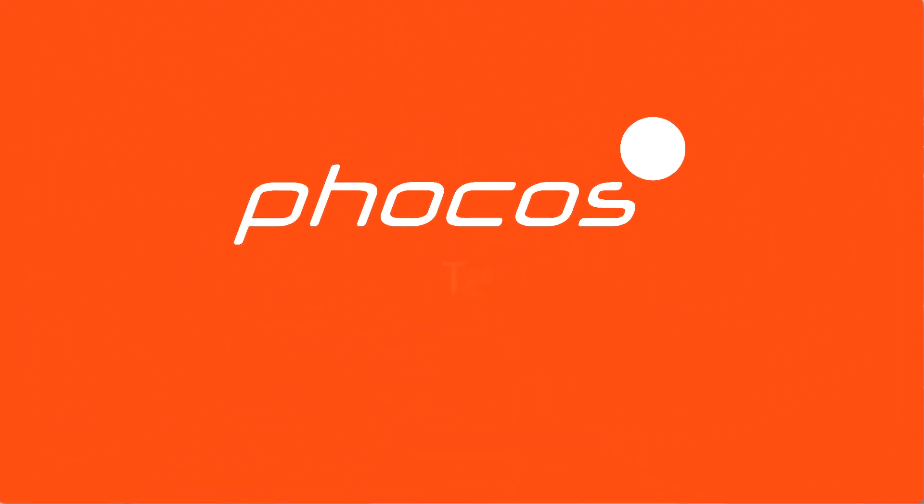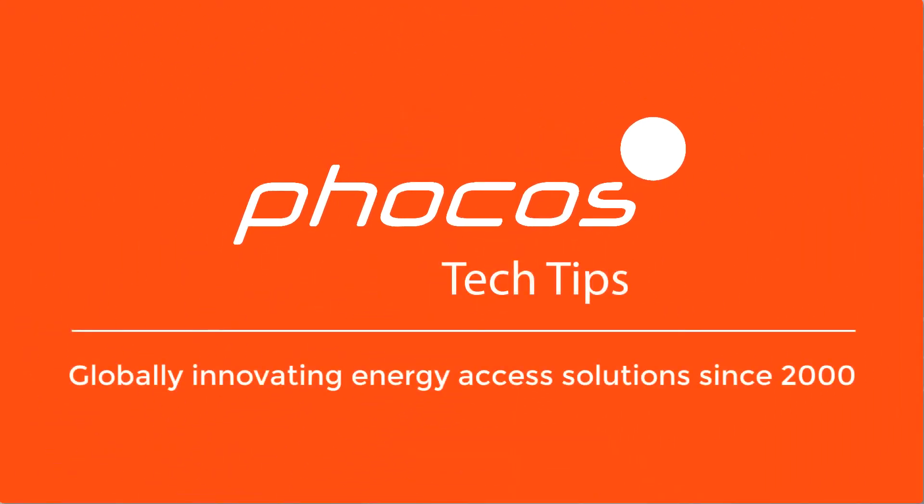Welcome to FOCUS Tech Tips, your resource for reliable energy access. This is Alessio Olerio, Global Product Manager at FOCUS.